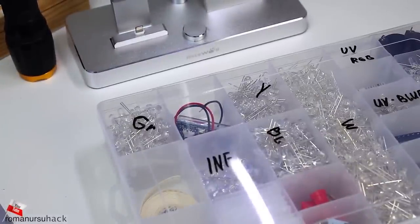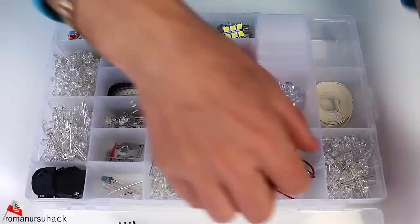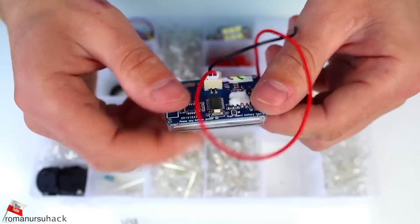The only drawback is that it runs out of battery pretty fast, and every time you use it, you never know how long the battery will last. So I've decided to upgrade our companion and attach a battery charge indicator.